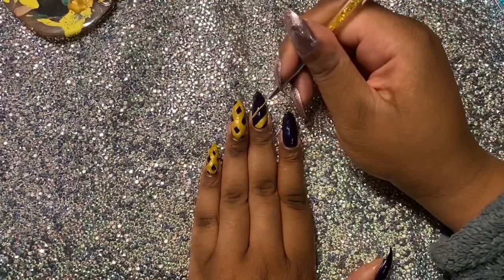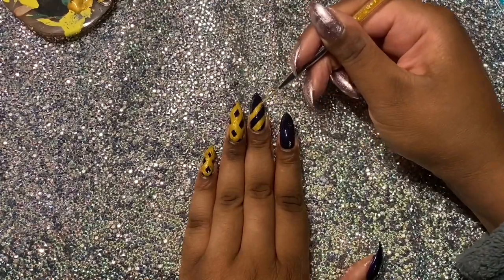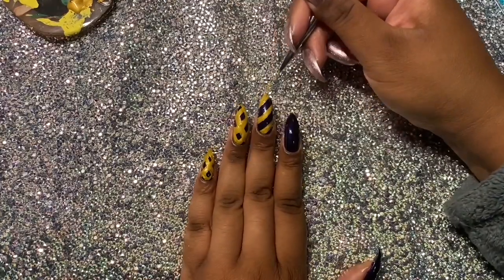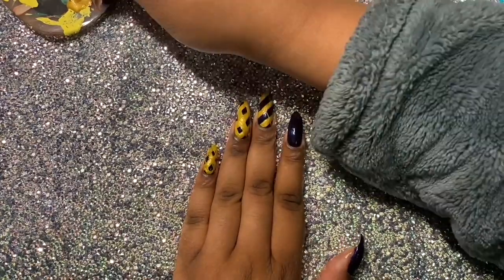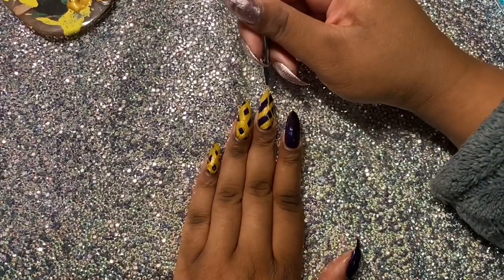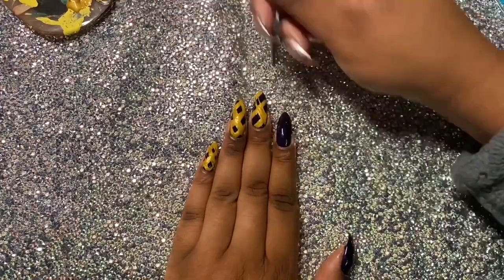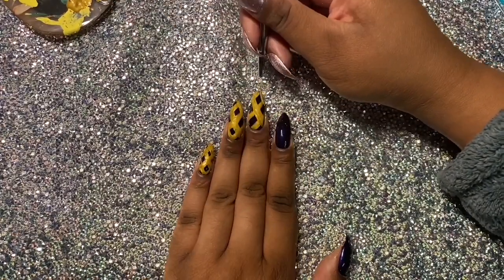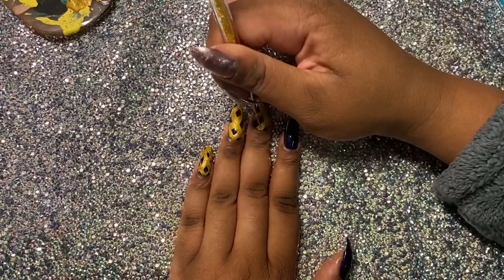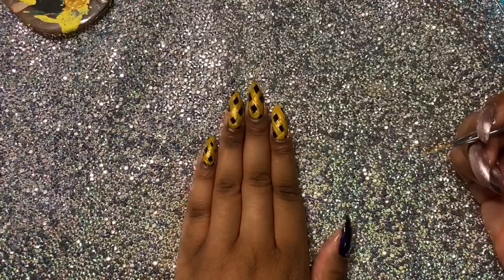And then I'm going to draw on some gold thick lines diagonally, which is what I'm doing right now. I'm just going to draw them on thick, very thick, to make it a really thick pie. And I absolutely love this design because I've done some pie nails before, but this is my favorite set I've done to date. So I'm just going to draw on some more lines diagonally in the other direction, and then I'm just going to fill those all in.